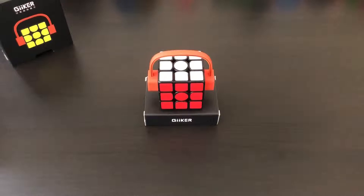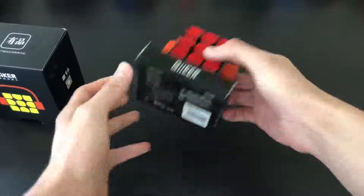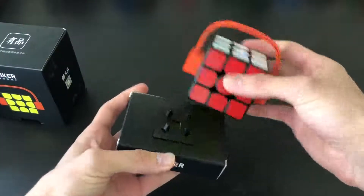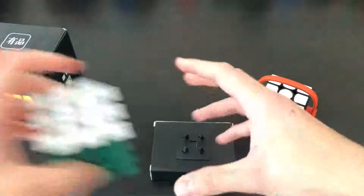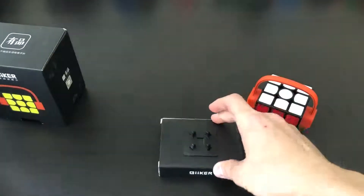Hey guys, the Cube Dude here, and today I'll be doing a full review of the Giiker Smart Cube. Going over the packaging very quickly: it comes in this little box and comes with this little base which sticks into the bottom. It works with a few other cubes — in this case I have a GAN's Air SM — and it works perfectly with that. It's a nice little way to display your cube.